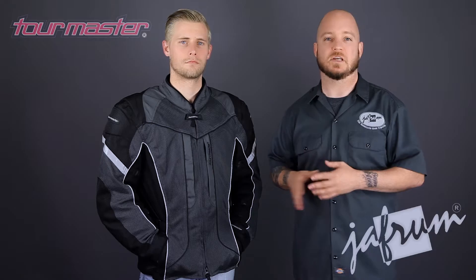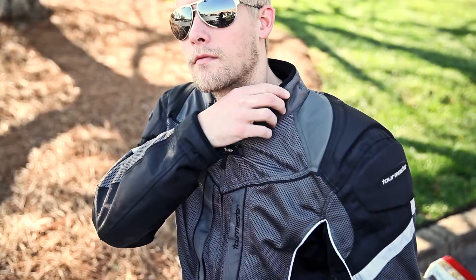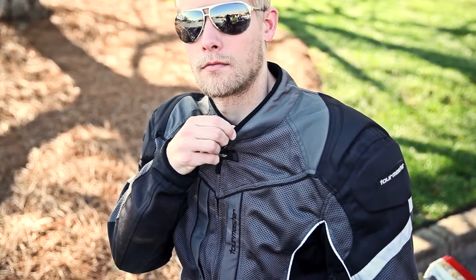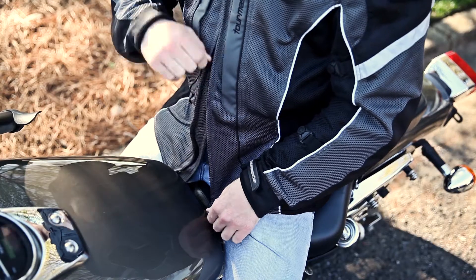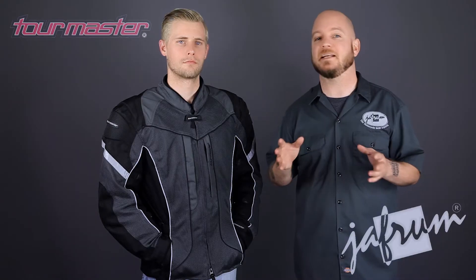Let's look at some of the features. Starting at the neckline, you can see the padded mandarin-style collar and the large vinyl main closure zipper with pull tabs. This zipper is two-way, meaning it can zip up from the bottom, making the jacket comfortable in many different riding positions.